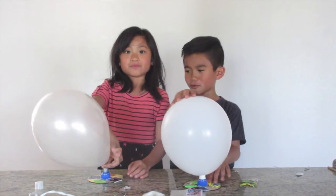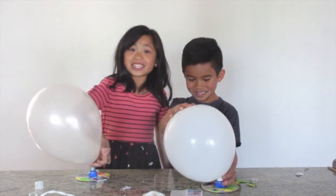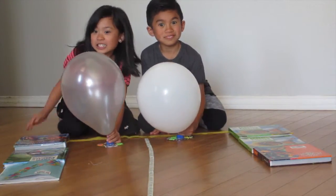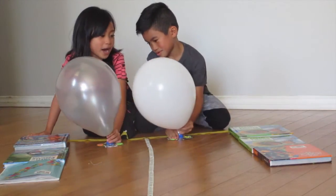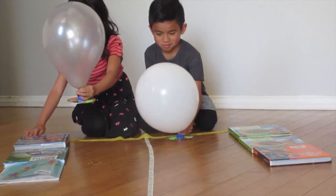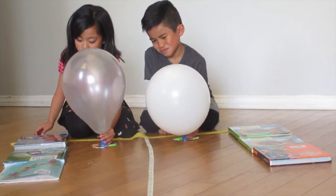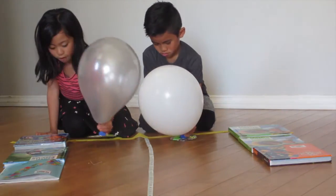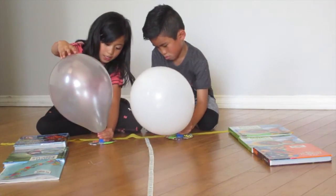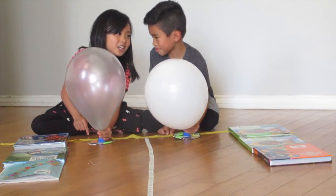Do you guys have a needle? Don't you dare. Okay, before he pokes my balloon, let's go race. So I managed to get away from Isaac's poking. So we've made our track to race our hovercrafts. We put these books here so hopefully the hovercraft will stay in the track. We're going to start at the yellow line, then untwist it. One, two, one — see you at the finish line, go!